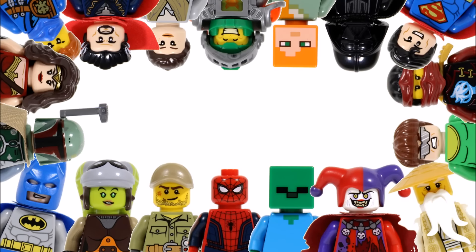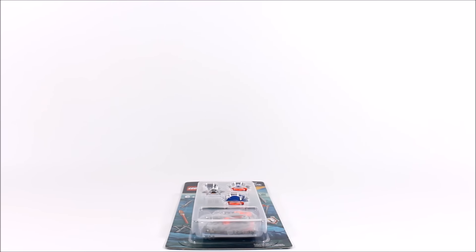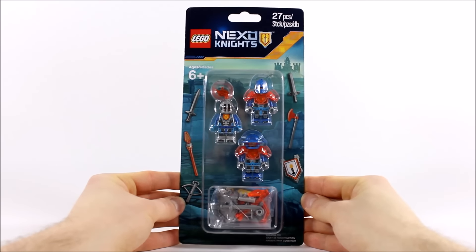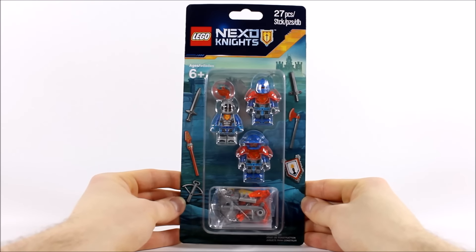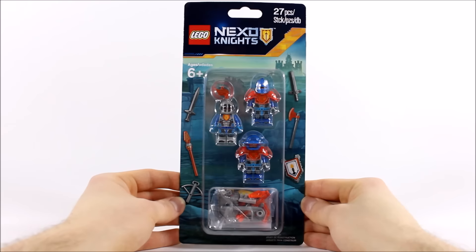Hello, it's Brick Bros UK with the latest LEGO Nexo Knights minifigure accessory pack 853676, which we got from the LEGO shop. It comes out to coincide with the season 2 sets that released in January. It costs £10.99, $14.99, €12.99, and in Australia it's $19.99. It's worth getting if you want to build a Knighton army.